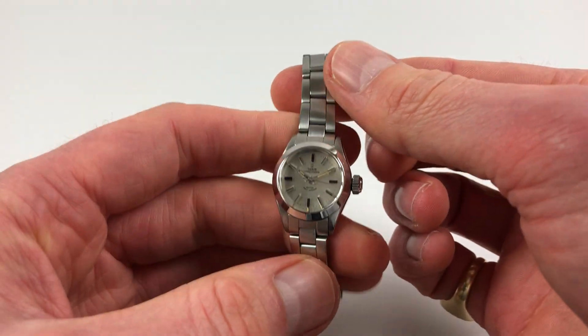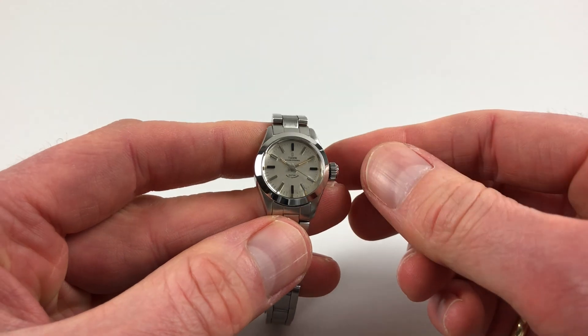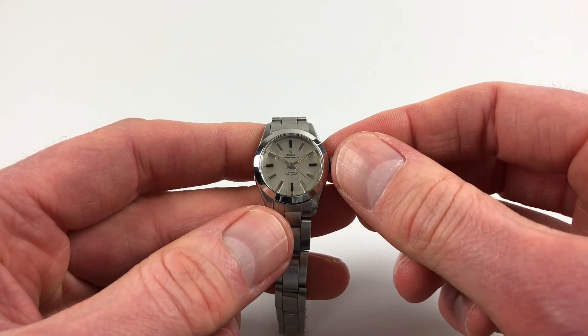It's an automatic model, so it'll wind itself as it's being worn. However, if it's been lying dormant for a period of time and needs to be restarted, this can be achieved by using the Oyster crown.